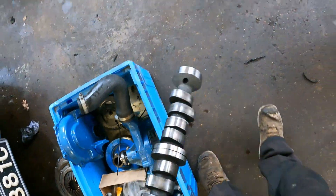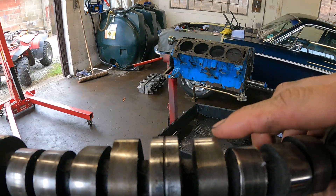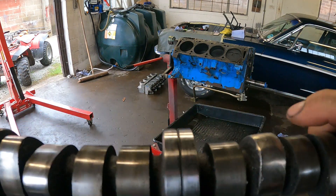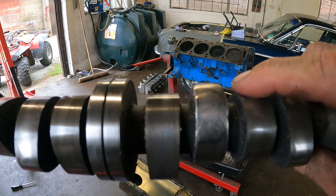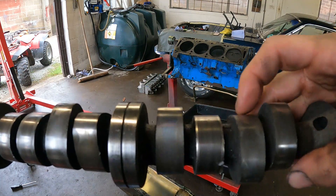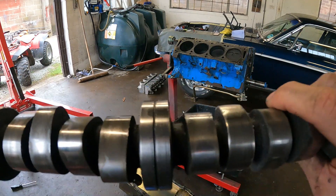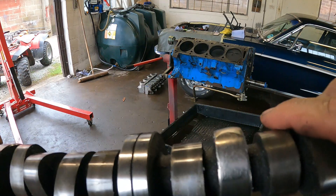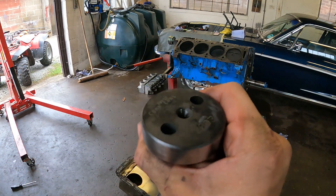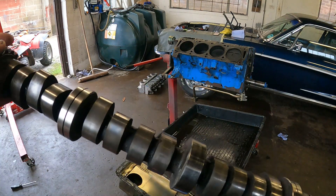A bit of bad news on the cam — now I've cleaned it up I can see it is a bit more worn than we thought. If you look on these ones they've got a nice crisp corner on them. But the one that was worn — you can see the lobe's really rounded over. These have got nice sharp edges where the lobe comes up. On this one, where it's been rubbing on the side of what was left of the lifter, it's just rounded it over. Luckily we've got some part numbers on the end — Competition Cams — so we should be able to get a new one with not too much problem.